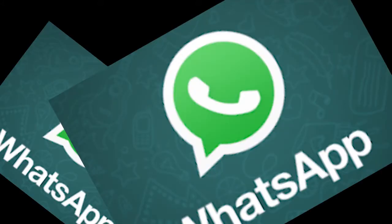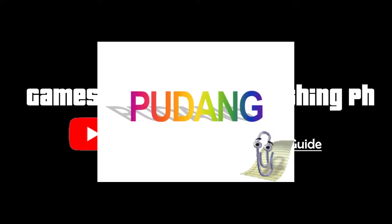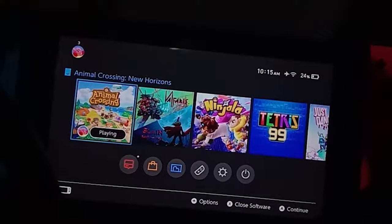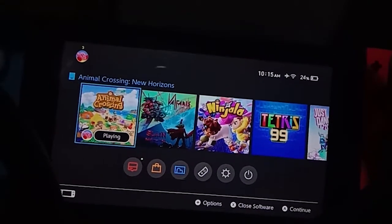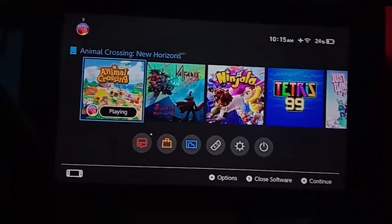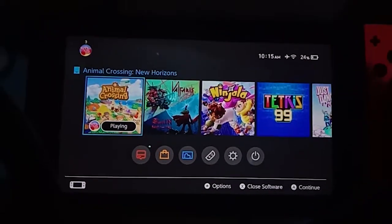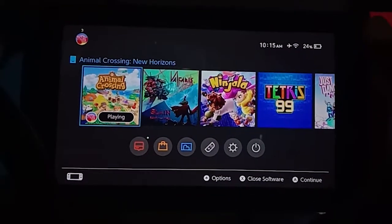Hey, what's up! This is your boy GTE from the channel Gamestech and Everything, also known as Pudang. Right now this is the first time I'm going to talk about Nintendo Switch, and the game will be Animal Crossing. I'll show you how to swim in Animal Crossing with a step-by-step guide.